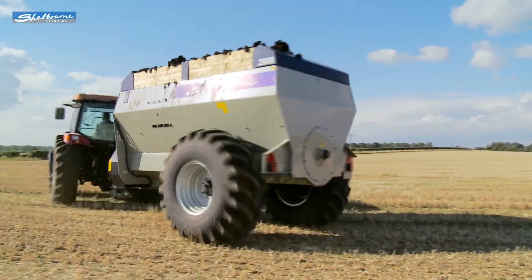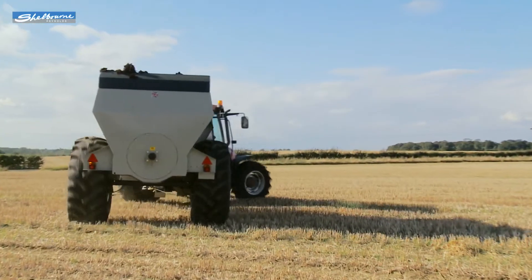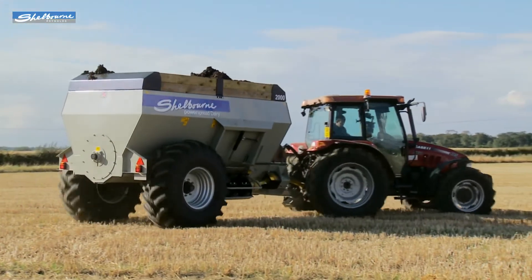The spreader has a low PTO horsepower requirement. It's easy to use and is ideally suited to medium-sized tractors that are commonly used on livestock farms.